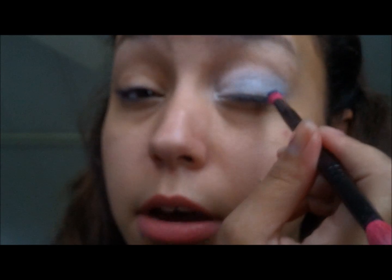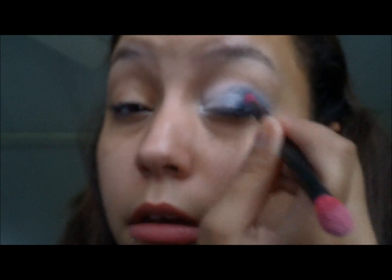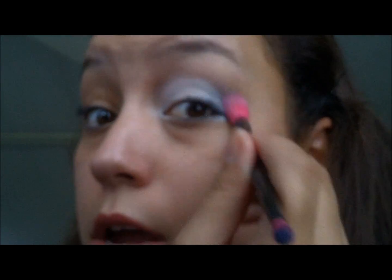And then we're going to take the blue. This is just a dark navy blue, and it's a matte — the other ones are like a shimmer, so it will look a little different. I see nothing wrong with mixing shimmers and mattes. And then you just want to take this fluffy brush — this is what I used for the white — and you want to blend it out.